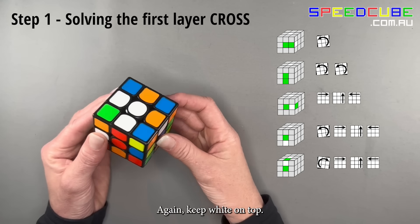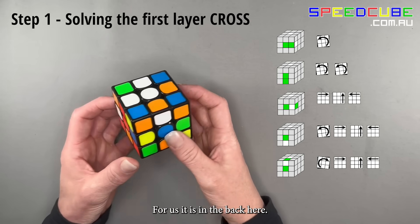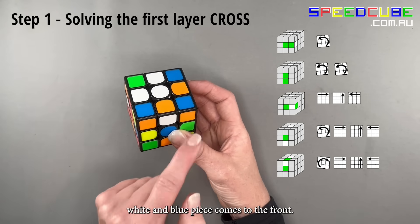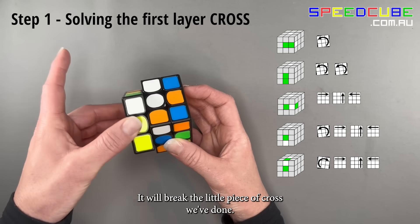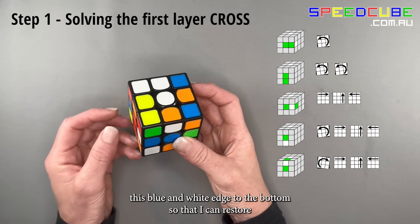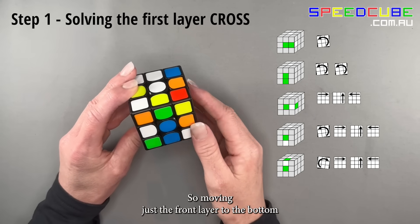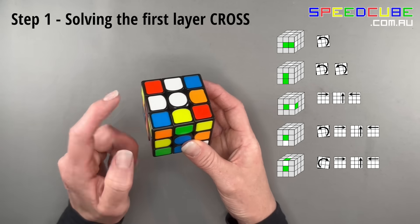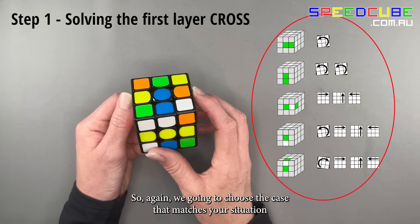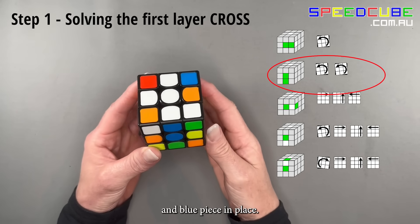Again, keep white on top and turn your cube so the next center facing you is blue. Find the blue and white edge piece — for us it's in the back. Turn the left-hand layer so that the white and blue piece comes to the front; this will break the cross we've done. Move the blue and white edge to the bottom, restore the cross by moving the front layer, then choose the case that matches your situation and follow the arrows to put the white and blue edge piece in place.